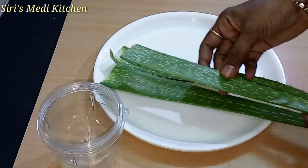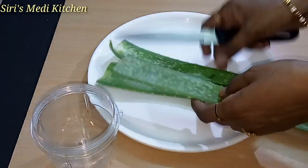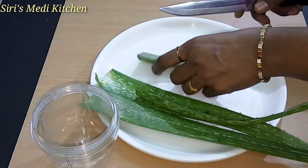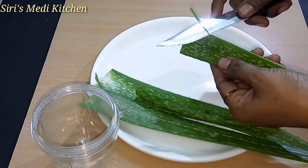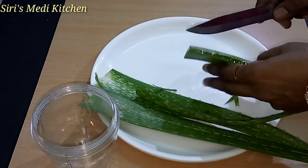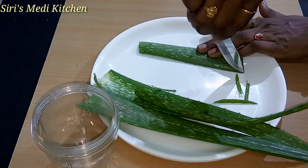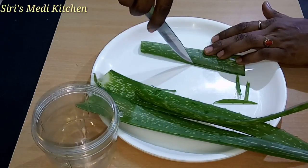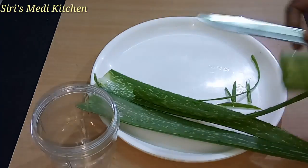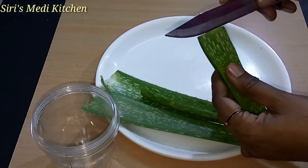I have 3 to 5 leaves. I have to remove the leaves and cut the sides. I'll scrape the gel paste from the bottom of the leaf.